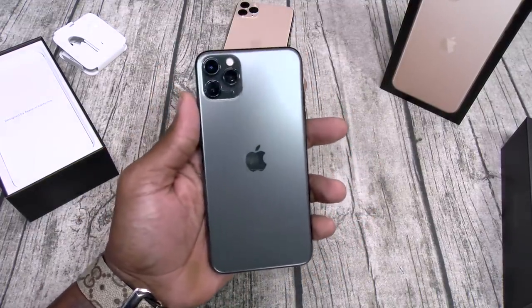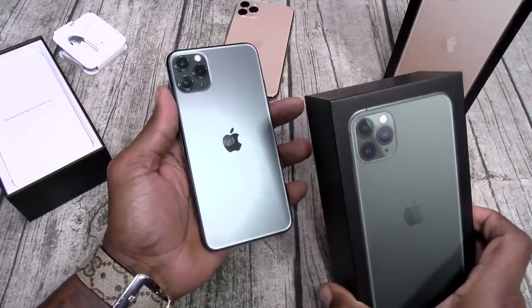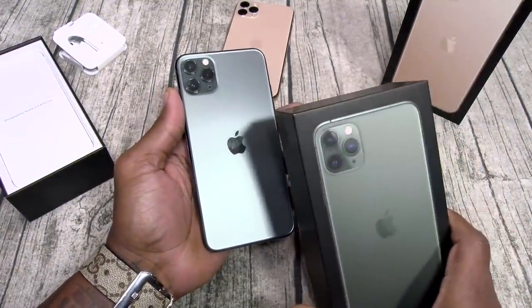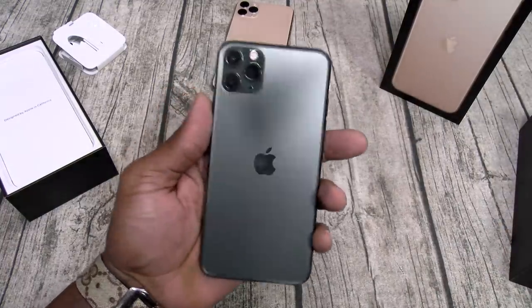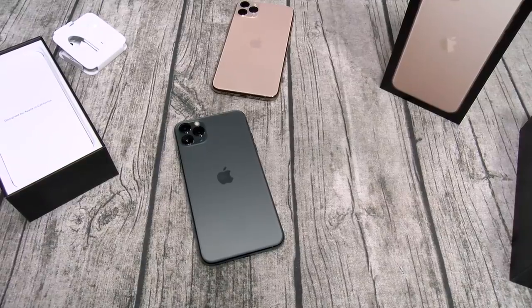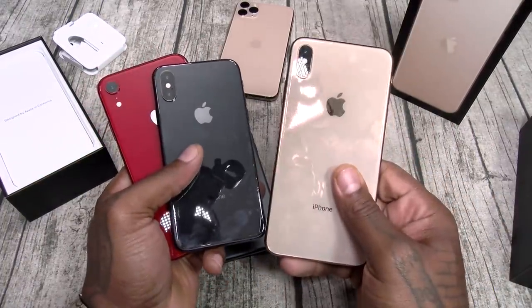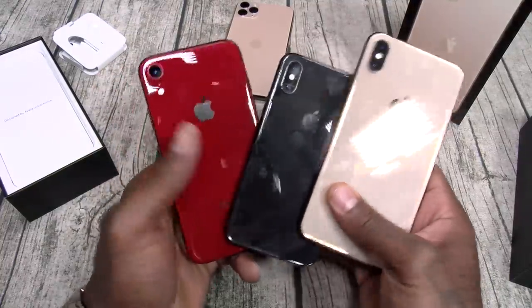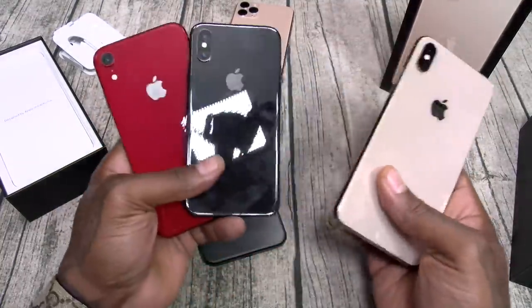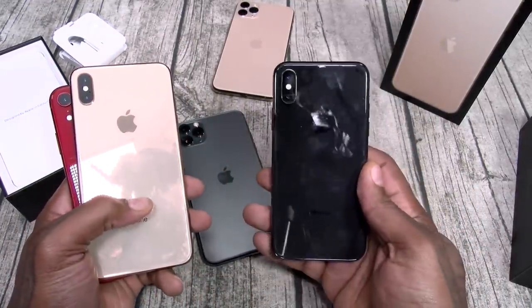At first when I saw the box in the mail I was kind of disappointed — Apple messed up my flow, I planned on doing three separate videos. But in all honesty, for the last year the big boy, the small one, and the regular iPhone have been in my pocket, and the one I use the least is the regular iPhone 11.